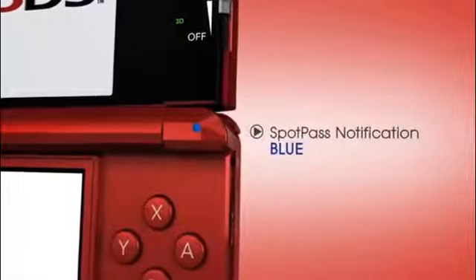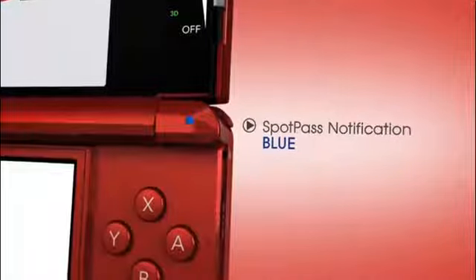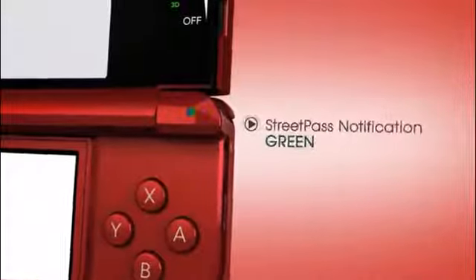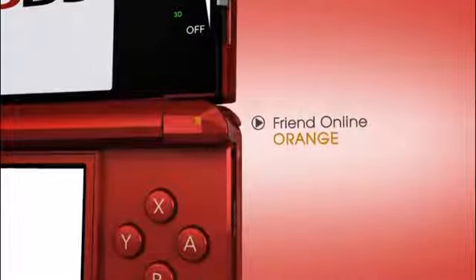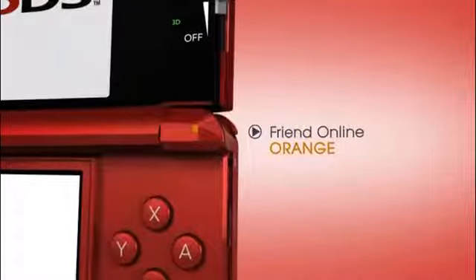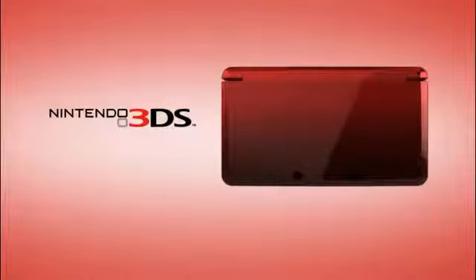On the top right, there's a special light that shows when your system's connected wirelessly. It lights up in four different ways to let you know what kind of info has come in. StreetPass is the name for automatic local connection between Nintendo 3DS systems, and the best part is it even happens when they're in sleep mode! Unlike the tag mode used with past Nintendo DS titles, certain game information is now exchanged system to system, no matter what game you're playing at the moment.